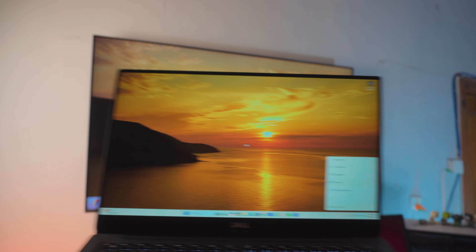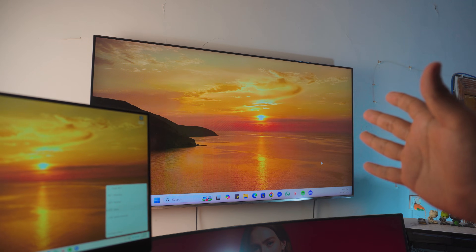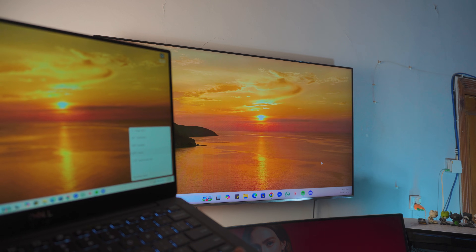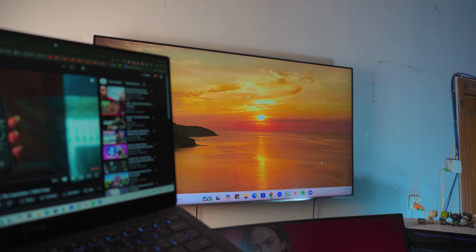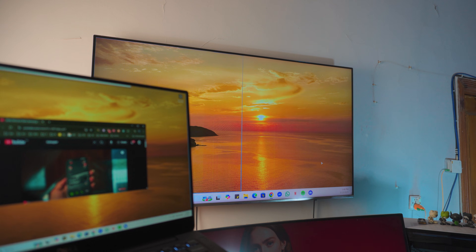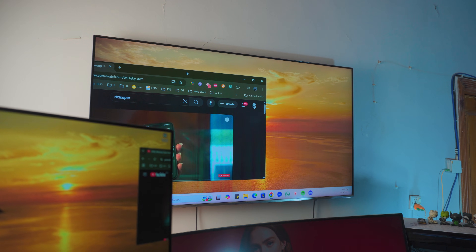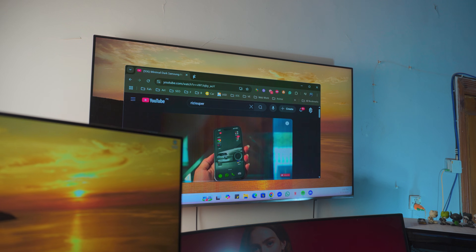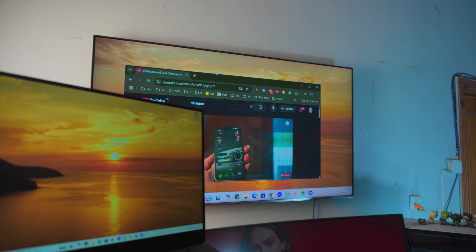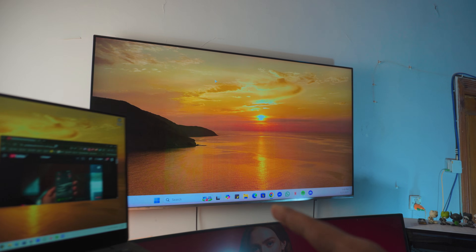So I'm going to click on the extend option. You can see it's extended. How the extender works is really simple — the TV is basically my second monitor. I'll open up YouTube, and the tab is not showing on the TV yet, so I'm going to drag it over — and you can see it's being dragged onto the TV. You can drag it back into the laptop as well. Pretty awesome!